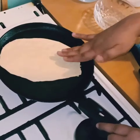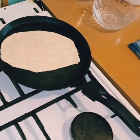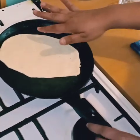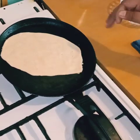Just tap it slowly and carefully onto the pan and wait for about a minute to cook. Once you see small bubbles on the top, that means the other side is getting ready and cooked.